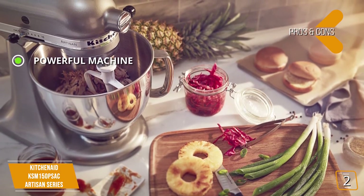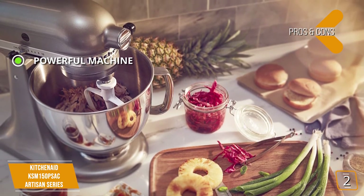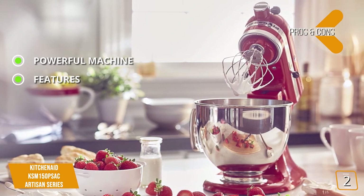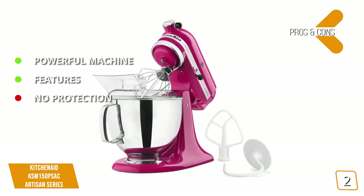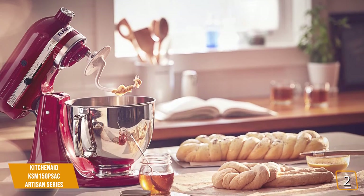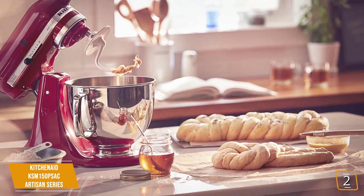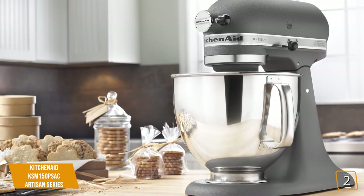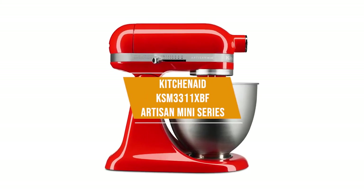The pros are: Powerful machine — this mixer features a 550-watt motor, which is a step up from the Classic Series and provides excellent mixing power. The features — this mixer sports several features that optimize the mixing job to produce incredible results. For the cons: No protection — this mixer doesn't include overload protection to protect the motor from burnout. It's a step up from the Classic Series, especially for those who want more power to get through recipes in the cleanest and most efficient manner possible. At just $430, it's a bump up in price, but it delivers a tremendous amount for the home user.